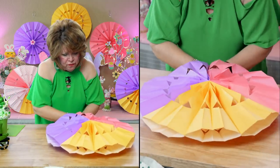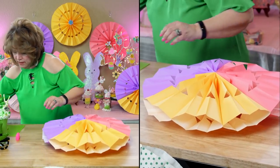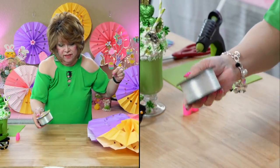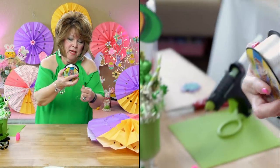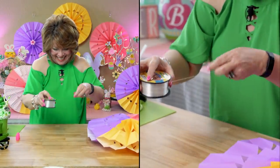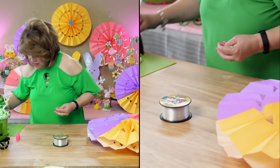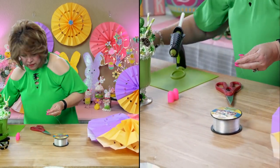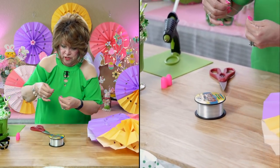Oh friends, these are so festive and so pretty and so easy to make. The next thing I do is I grab some fishing line, and I use this for everything I hang up. Where did you get this? The fishing store? I think I got it at Walmart maybe, but it lasts forever. I love it. When I hang stuff off my chandeliers and lamps, I use the fishing line.